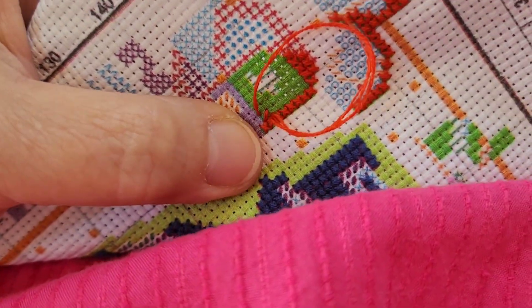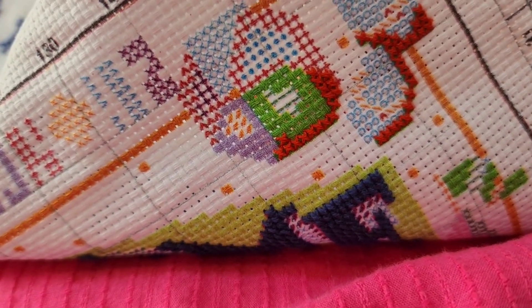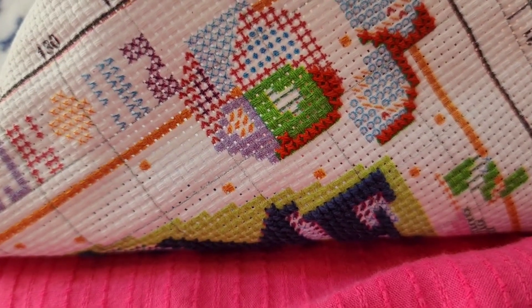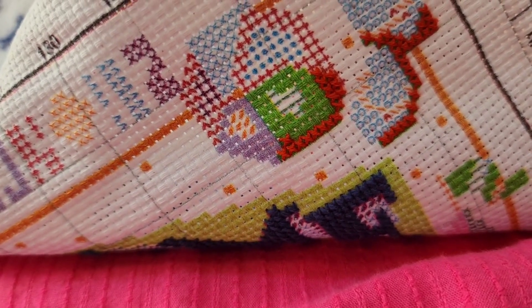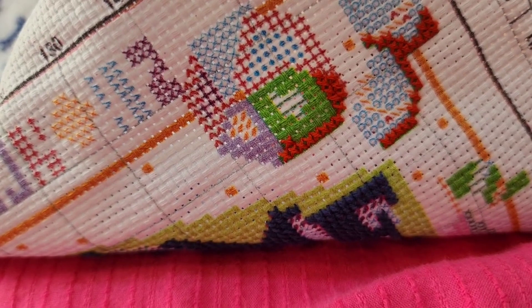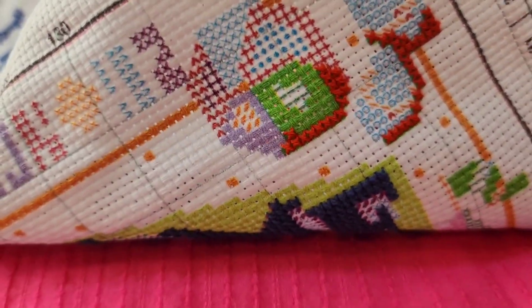So I did get those stitches straightened out and got a few more in — that's all I've done today while we jibber-jabbered. I want to thank you all for joining me. If you haven't subscribed yet, go ahead and subscribe — that would just be awesome. Hit the like button and put the notification bell on so YouTube will bring it to your attention when I put up another one. Take care, and I'll see you again in the next one.